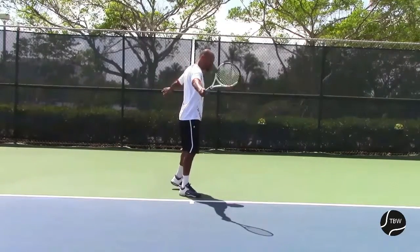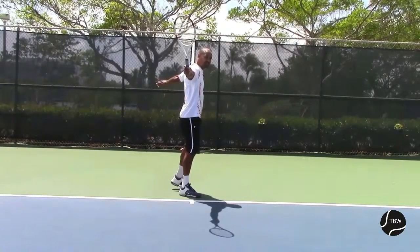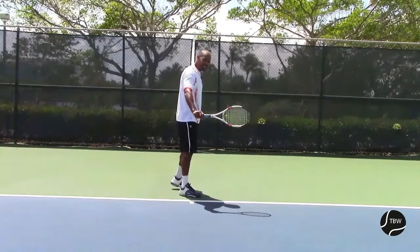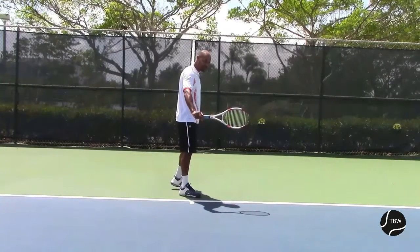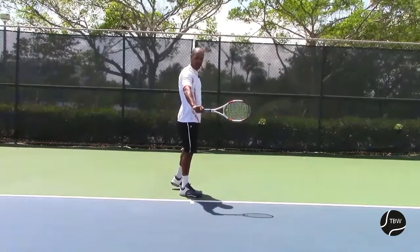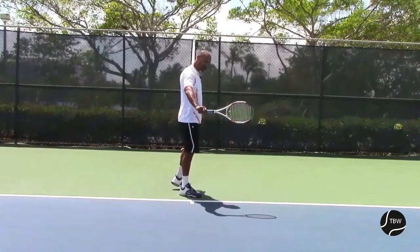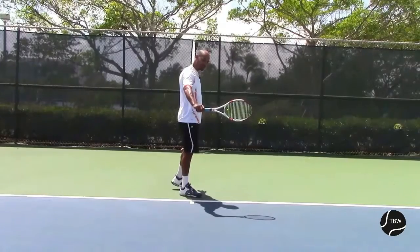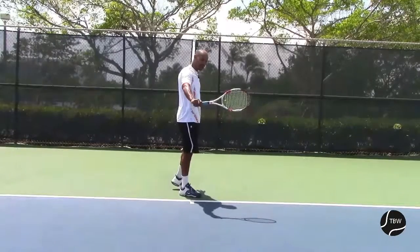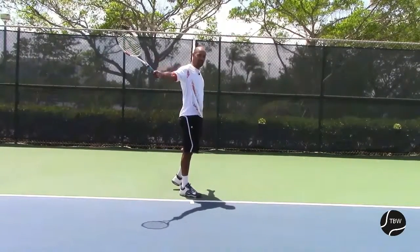So we're using our left hand in order to stay turned. Now going back into hitting the impact point — the impact point is going to be right in front of us. I'll show you that from the side, and on the very next step I'll talk about the impact point. But by the time we are at impact, our racket is straight. And now it keeps on going into the windshield wiper, going up — and that's our finish.